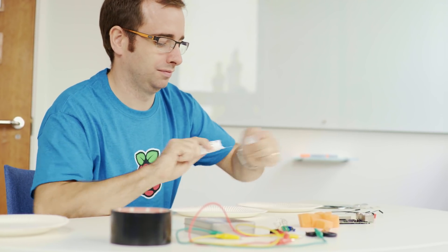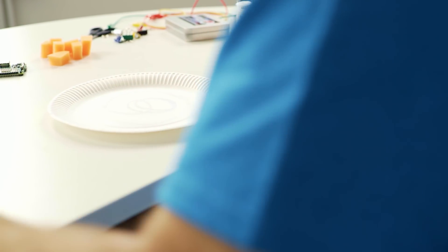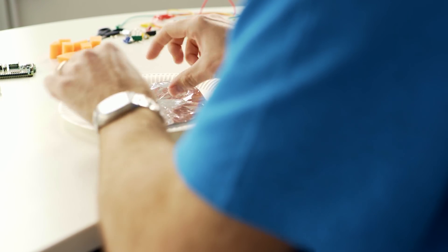To begin, take your paper plates and glue some tin foil onto the inside. If you want your paper plates to last a bit longer you might want to put a bit of thick cardboard underneath first, and that will give your paper plate a bit more rigidity.